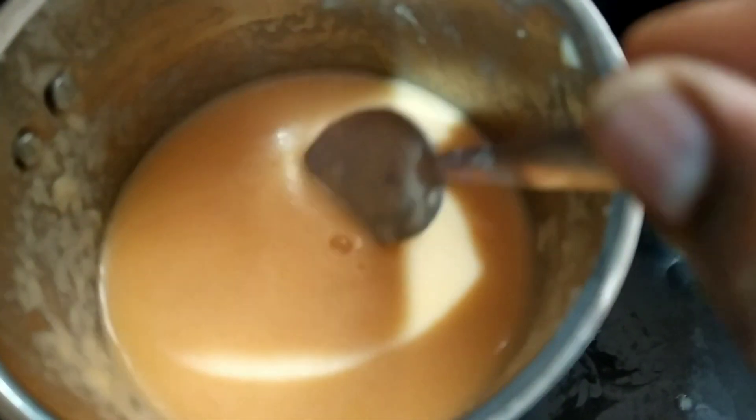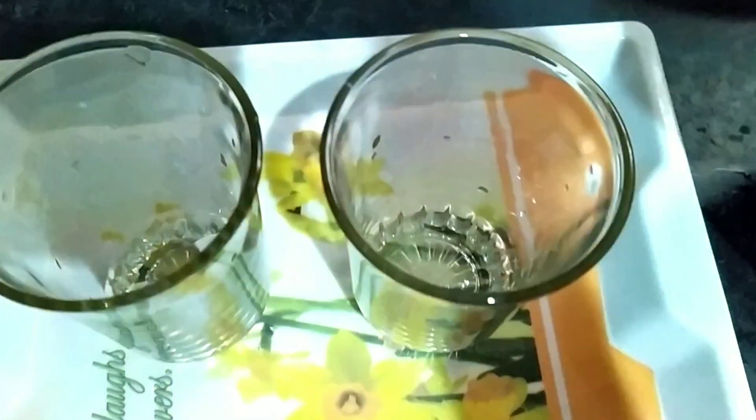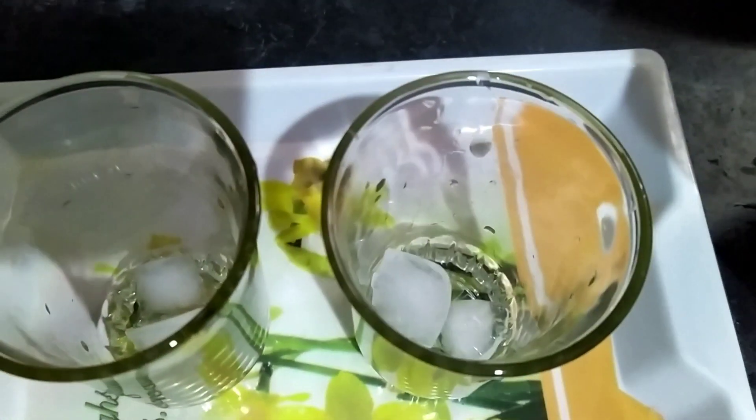The musk melon milkshake is ready. Now I'm going to serve it in a glass. I will add two ice cubes to both the glasses.